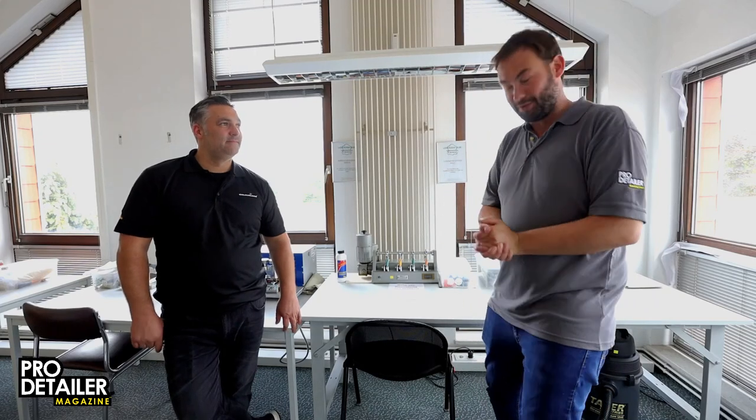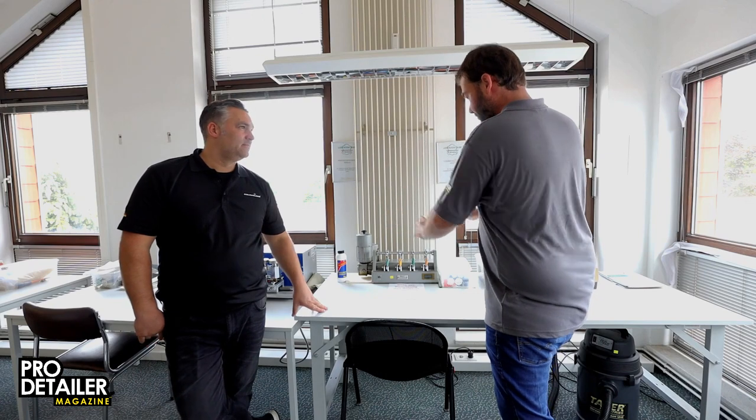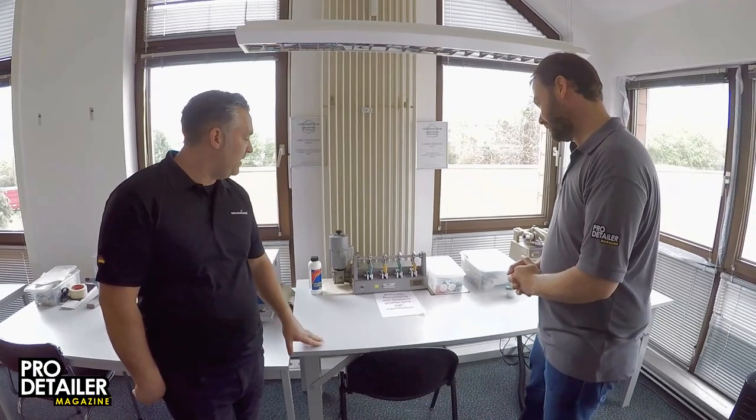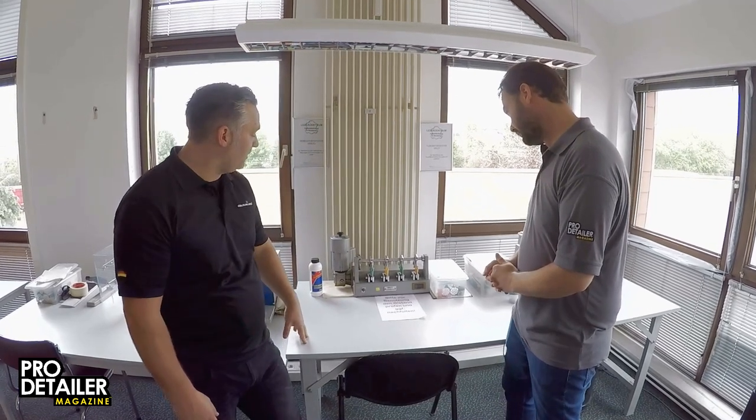Now it's time for my favorite machine here. I call this the Milker, but what is this machine? The name is Valli — the owner or the founder of this product.